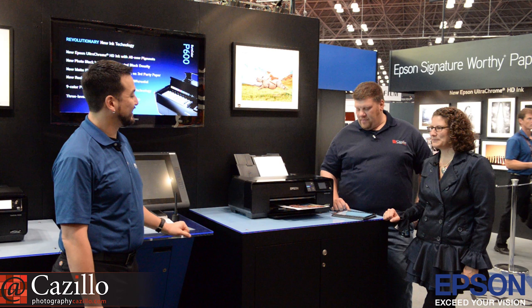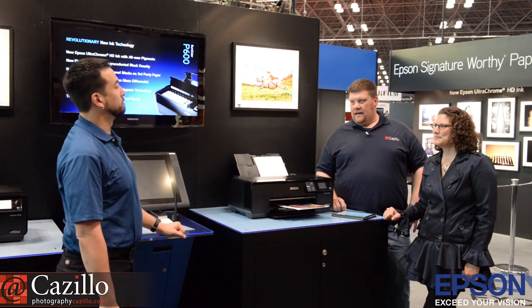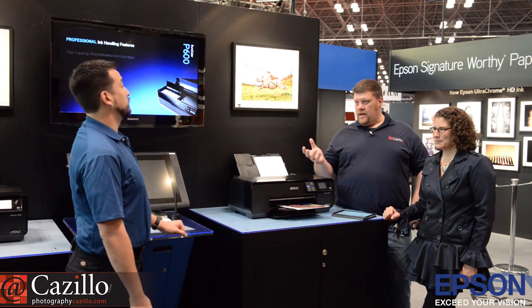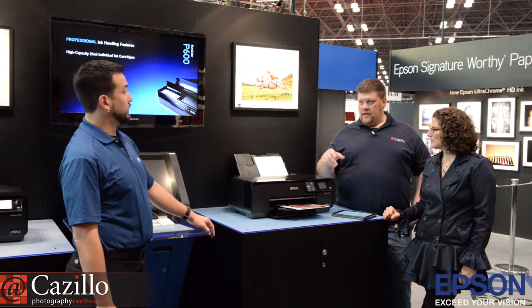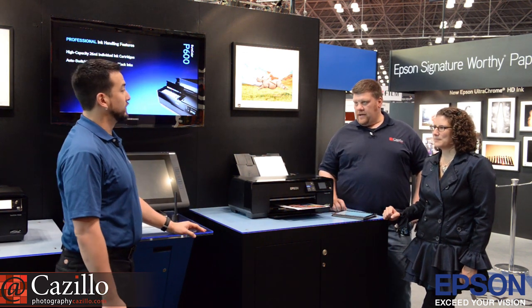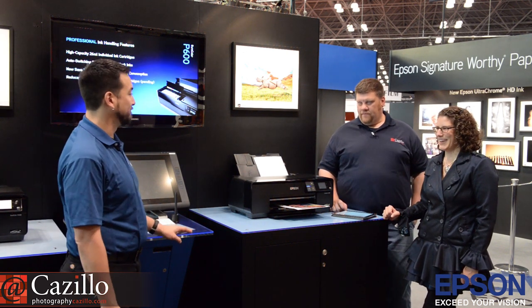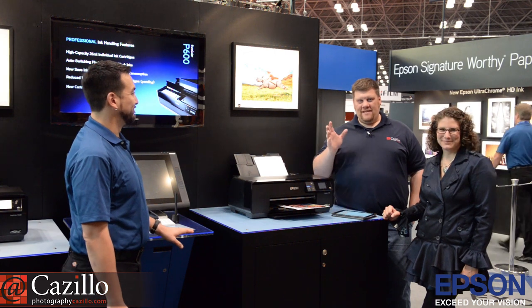Thank you very much. We learned more about the P600 than we thought we would. They'll be coming out in January — you can order them at about $799. Look for them on Epson.com and all the regular retailers — Epson.com/P600. Thanks, guys. Keep shooting. See ya.